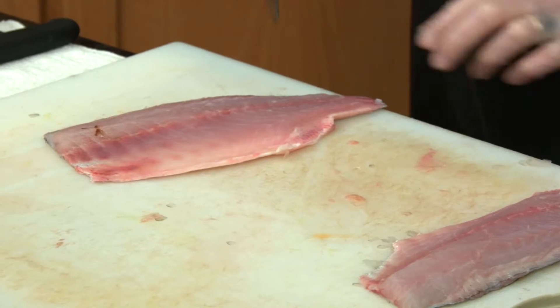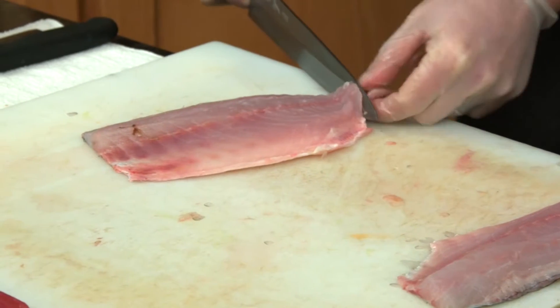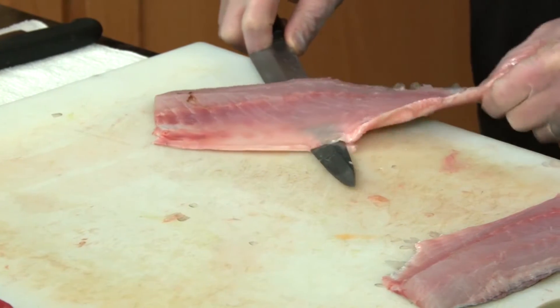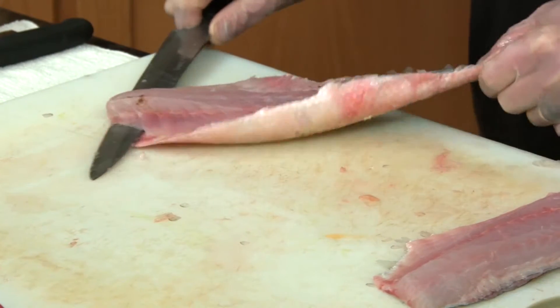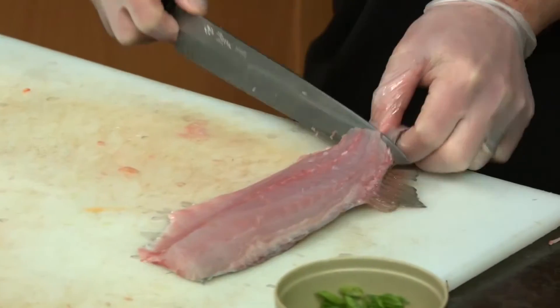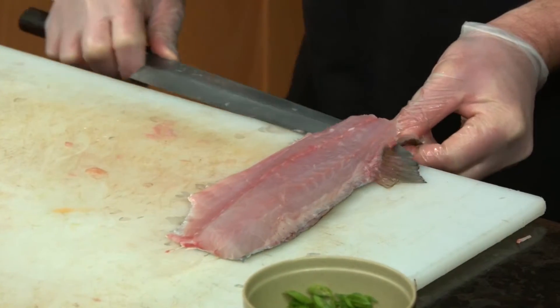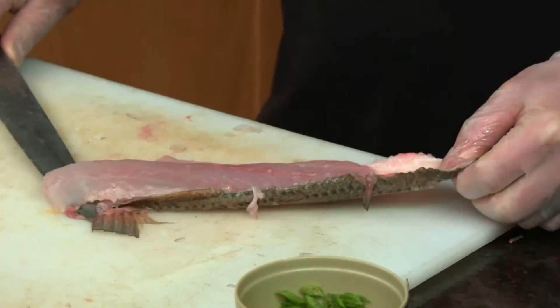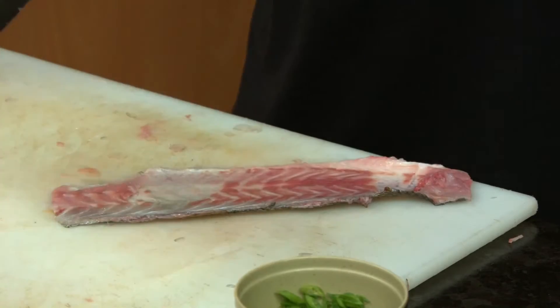This is the tricky part. What you want to do is separate the meat from its skin — it's just a little wiggle, wiggle, wiggle. You start a little bit in from the tail so you get something to grasp on. He does this day in, day out — a true expert. Perfect — even better on the second one.